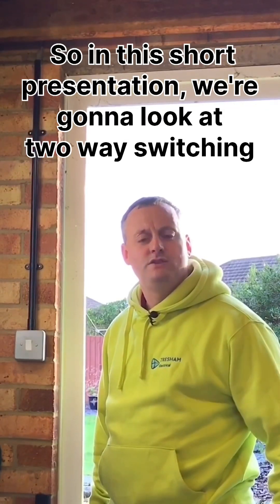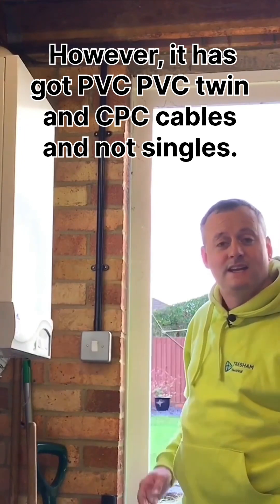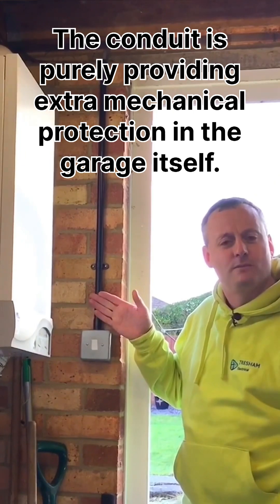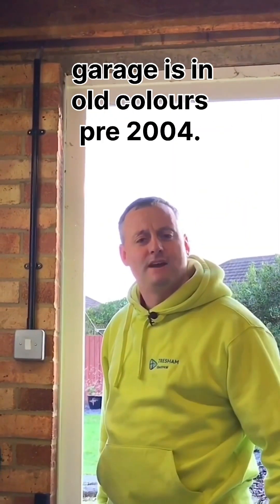In this short presentation we're going to look at two-way switching. The switch here has conduit coming down to it, however it has PVC twin and CPC cables and not singles. The conduit is purely providing extra mechanical protection in the garage itself.